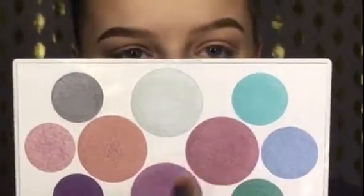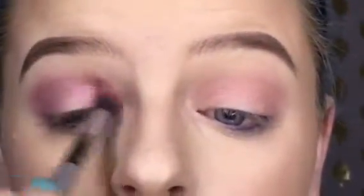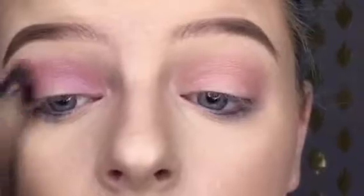I actually think that I want to do a halo type eye look. I've not done one of those on my channel yet, so we will see how it goes. I'm going to mix these two shades and apply them into the crease as well.